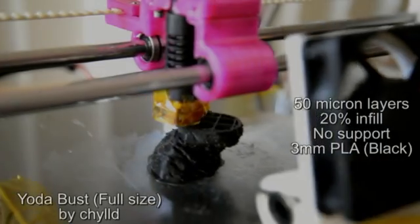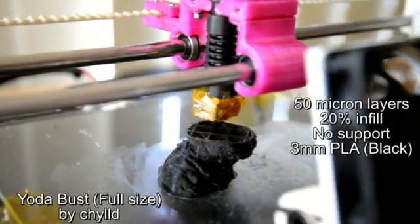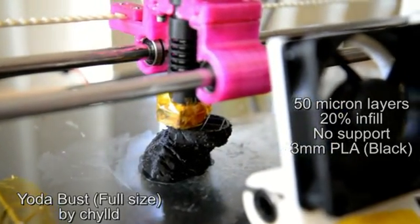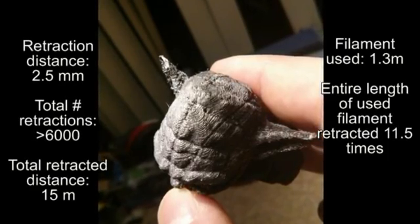The second print is the now famous Yoda statue. This print was a stress test to try and get as many filament retractions as possible in one print to test the reliability of the material feed.